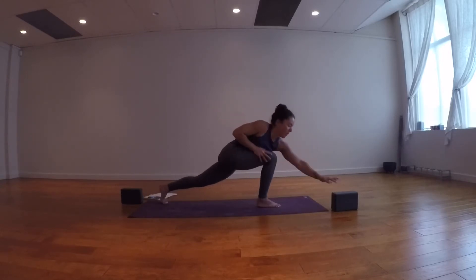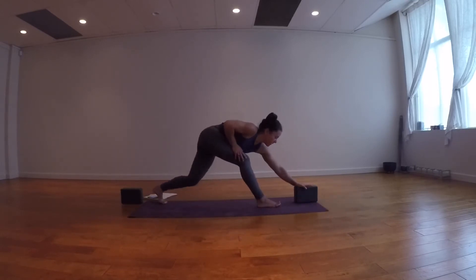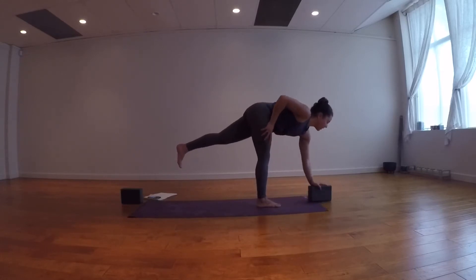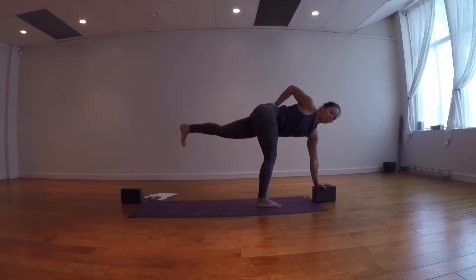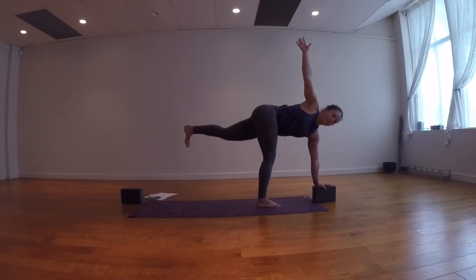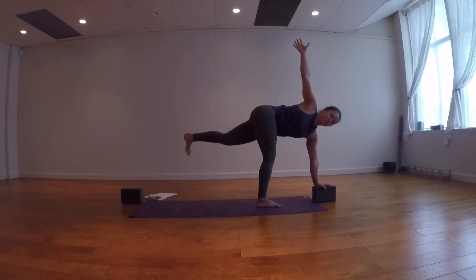Inhale, look down at the ground, grab your block and place it in your left hand just in front of your right foot, then float the left leg up. Bring your right hand to your sacrum, lift the left leg up, push down into your sacrum and start to roll the right shoulder open. Stay here or maybe the right arm reaches up — twisted half moon. Five breaths: inhale into the belly, exhale one, two, three, four, five.